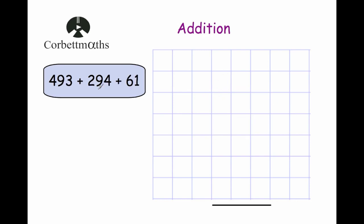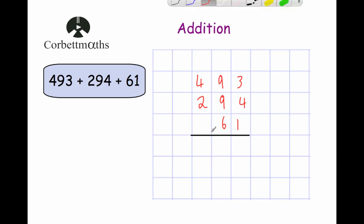Our fourth question has three numbers to add up: 493, 294, and 61. I've lined up the units, tens, and hundreds columns and put a line beneath with a plus sign. Starting with the units: 3 plus 4 is 7, plus 1 is 8. So we put our 8 down.